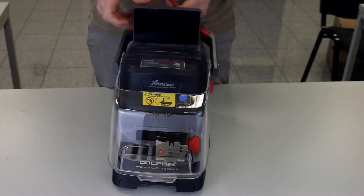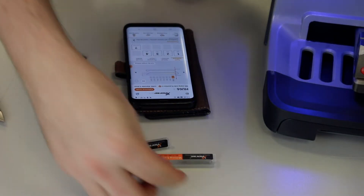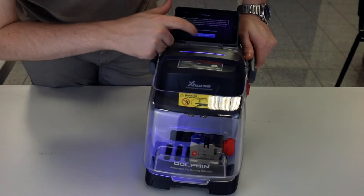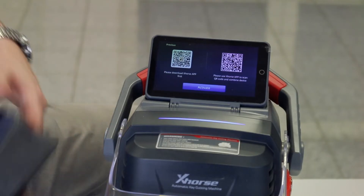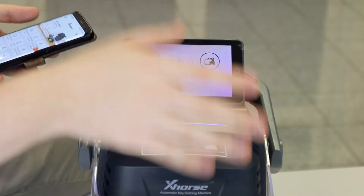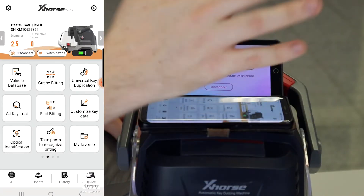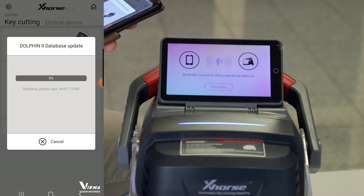Let's start the machine and take a look at what the display tells us. We'll choose English, activate the device, and agree to the disclaimer. We are now connected to the Wi-Fi. You need the Xhorse app and scan the QR code. I've connected the device with my app via Bluetooth, so I'll just use the app for now. Installation complete — it's in English and we can continue.